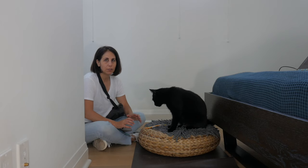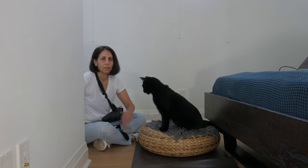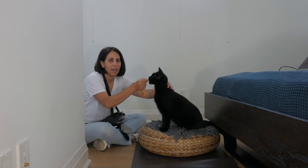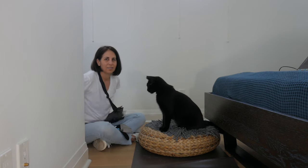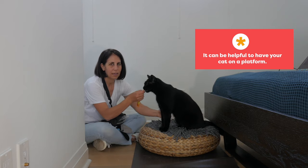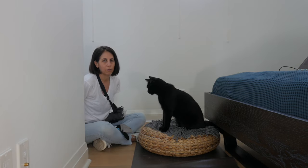We're going to want to make sure the cat is comfortable being handled in the zones where the harness is going to rest. We want to touch first, present the food, and then as soon as the touch stops, the food goes away. And we're going to do the same thing with the belly — present the food, and then as soon as the touch stops, the food goes away.